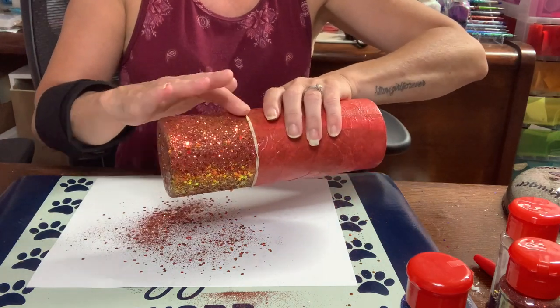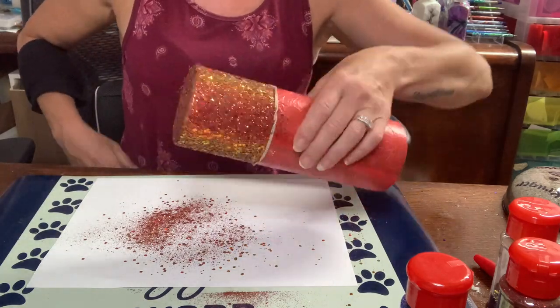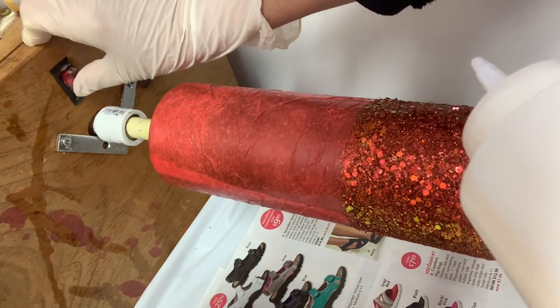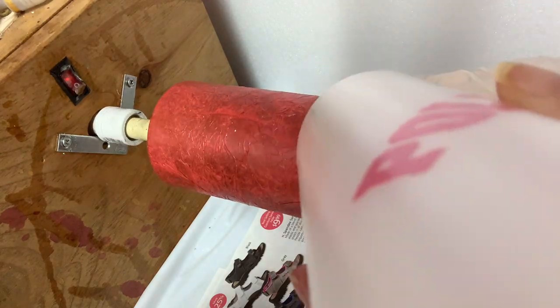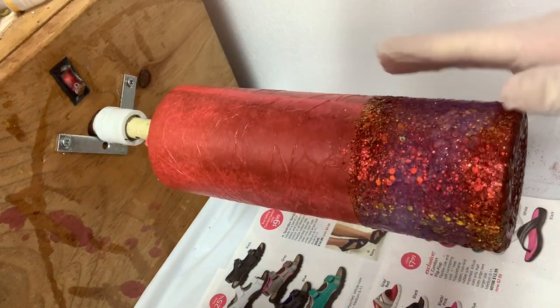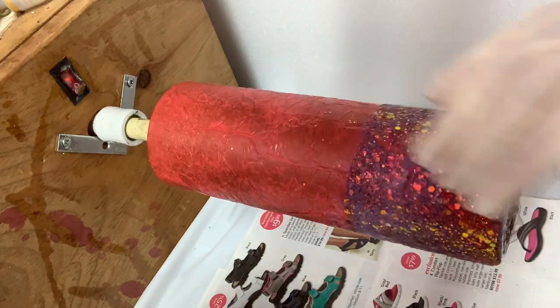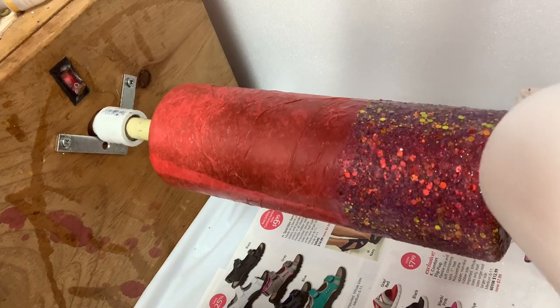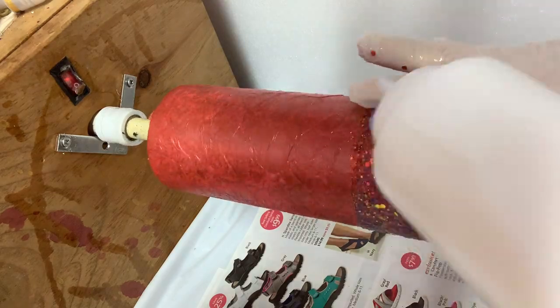I'm going to let this dry for at least a good hour before I put it on my turner. Then I'm going to do polycrylic on it to seal the glitter so it doesn't travel up the rest of the cup. The cup is now dry and ready for polycrylic. The reason I'm using polycrylic is because I don't want this glitter to travel up into the tissue paper — even though I sealed it with Rust-Oleum two-times gloss clear spray, the polycrylic is really what's going to hold it in place. Once it dries, this glitter is not going to move. I'm going to let this dry for about an hour, then the cup will be ready for two coats of epoxy to get it nice and smooth before I move on to my decals.